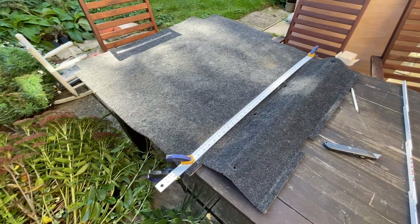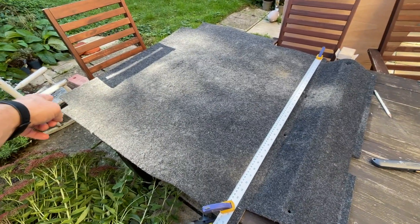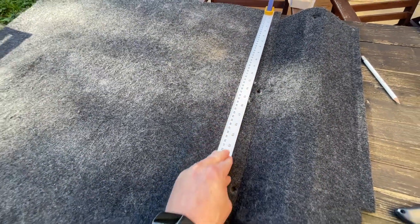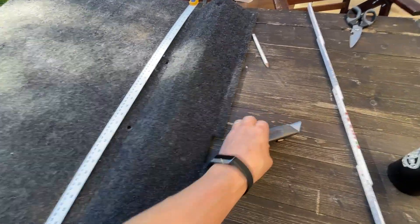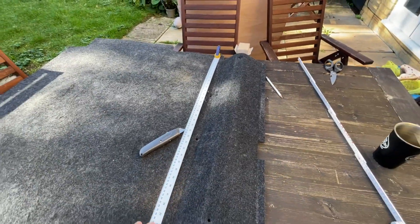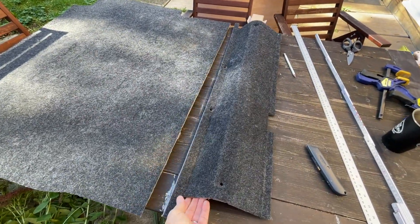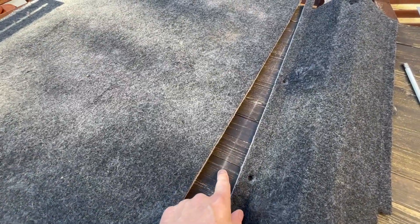I've got this clamped down with a straight edge marked. Measured 90 centimeters from the end, which gives me a little bit of room there with the holes. So I'm going to use my utility knife and just score along there, and probably follow up with scissors. Actually, the knife worked really well — didn't even need the scissors. So that's cut, nice straight edge. Did score the table a little bit, but that's okay.